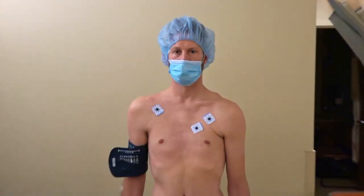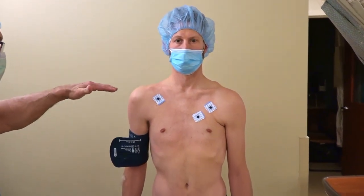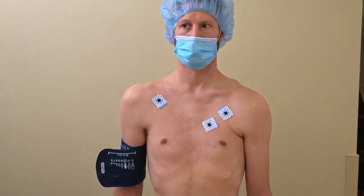Looking from the front, you can see the difference in the posture of the shoulder: one is held in a relatively upright position, the other is tilted down because of the loss of function of the serratus.